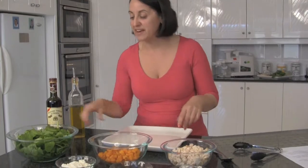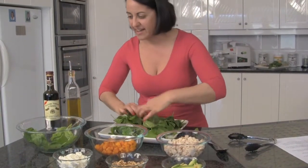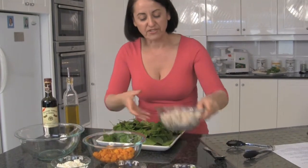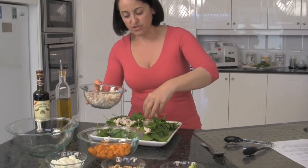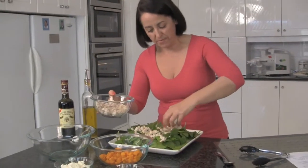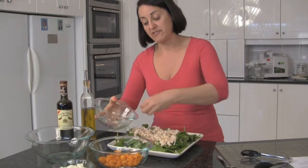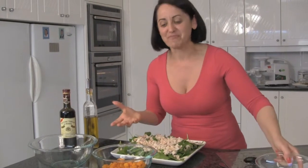Here we go. I've got a lovely big platter here, and all we do is take beautiful spinach first and lay it out on your platter. It's quick and easy — all I've done with the spinach is wash it. Now we're going to take the chicken breast; this is baked chicken breast that I've chopped up. You can dice it, shred it, do whatever you like. Pop that on top. I picked chicken breast because that's the leanest part of the chicken. If you're watching your waistline, chicken breast is the best.